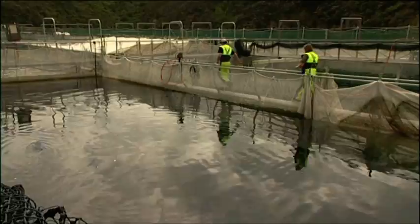Each pontoon has four 20 by 20 metre nets that are filled with 30,000 fish per cage. That's a lot of fish, so Rowan's back out on a boat to do a quick check to see if any seals have broken into the farm.